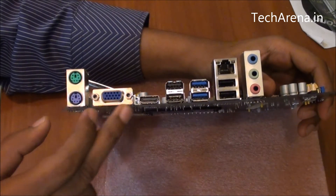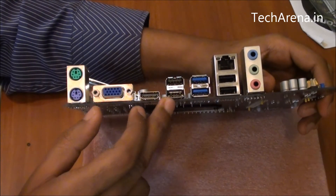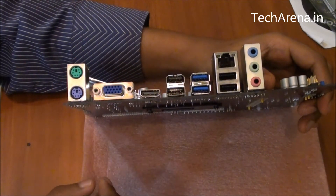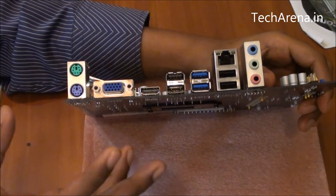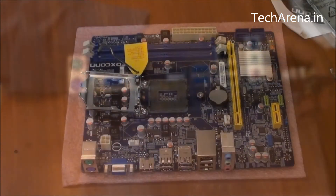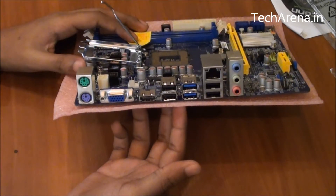There is a single VGA port and HDMI on the back. There are four USB 2.0 ports and two USB 3.0 ports, a Gigabit LAN port, and a five-channel audio jack. This board is ideally designed for HTPC use where you look for better resolution and good audio output. In terms of connectivity, this board has ample options available.